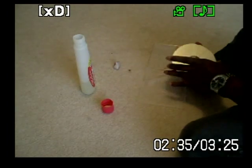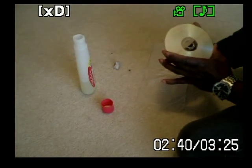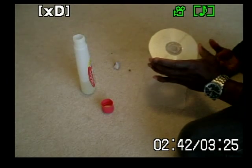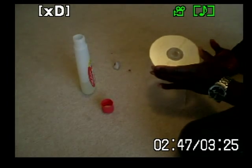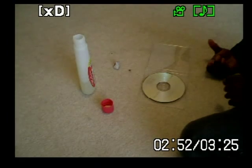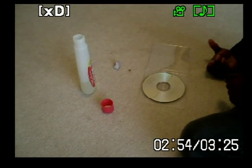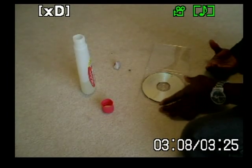Maybe just use another cotton ball to remove any residual nail polish remover from the DVD. And then also maybe wipe the DVD again using some water once the nail polish remover has evaporated, to make sure that any residual nail polish remover is gone — that's what I would recommend.